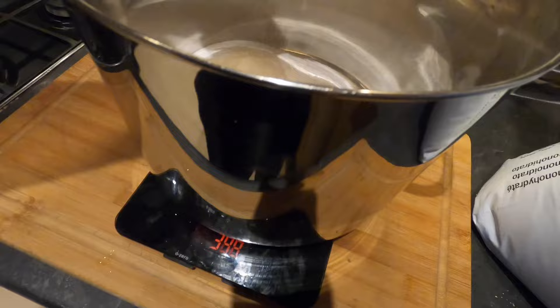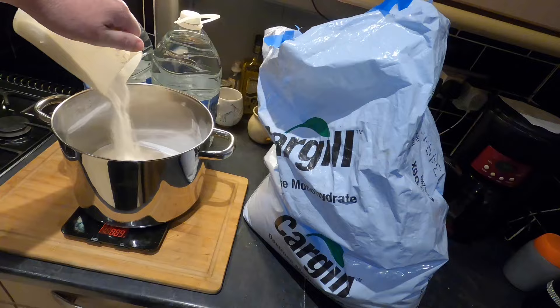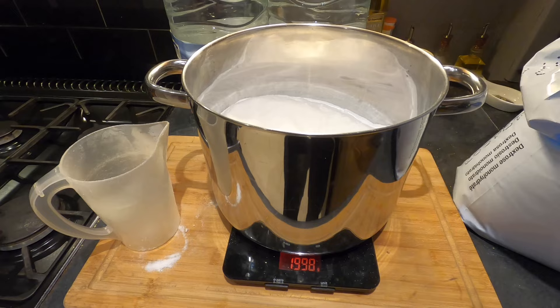I've got my big pan on my weighing scales and I now need to weigh out 2 kilos of sugar. I'm just going to keep going until I hit 2 kilos. So there we have it — 1,998 grams. I think we can call that 2 kilos.